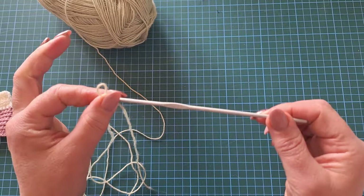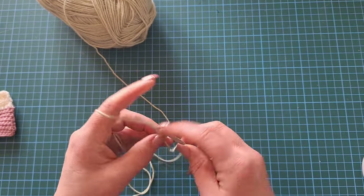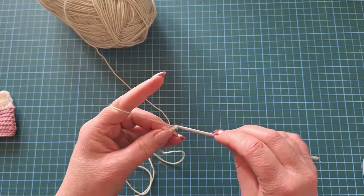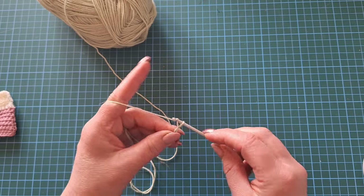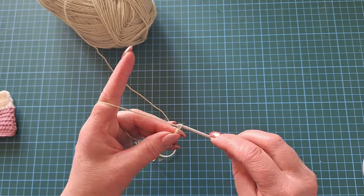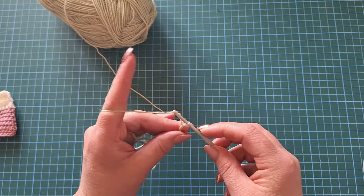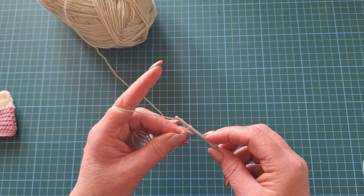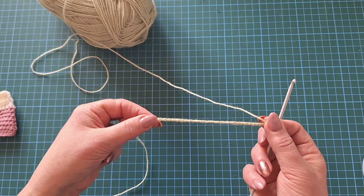Slip knot onto a 3mm crochet hook and off we go. We're going to do 28 chain — don't make the chain too tight. And then one more for a turn because I'm now going to be working along that chain.